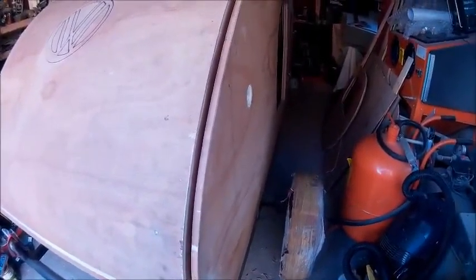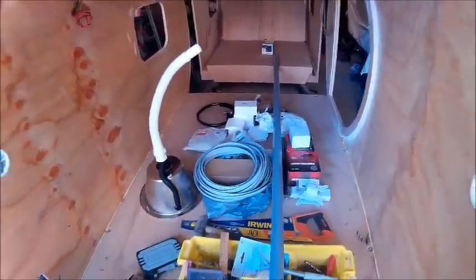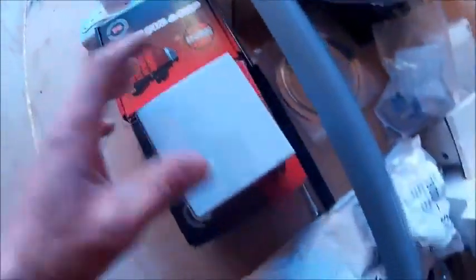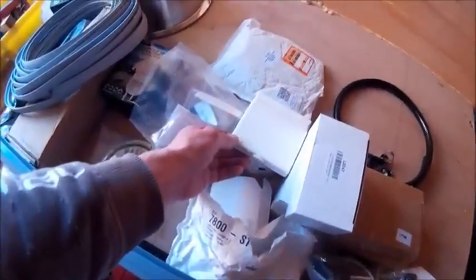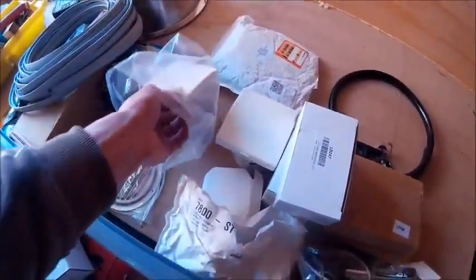Got lots of goodies, postman's been busy bringing me goodies for finishing touches and bits and bobs. Got table lights, stop light, TV bracket, trim, aerial, vents, 240 hookup, whale water pump — run the micro switch to tap, which is here.